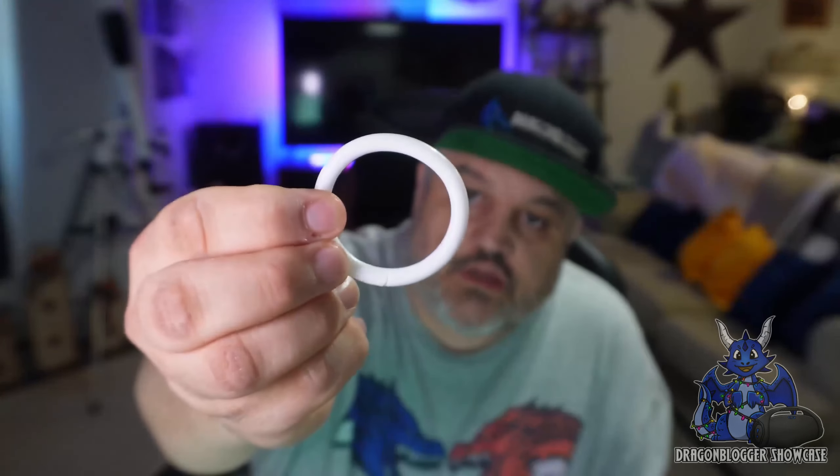They also give you this ring holder. This ring piece is actually quite cool because you snap it apart and you can clip it to, let's say, a baby stroller or something, because it does do the sounds.